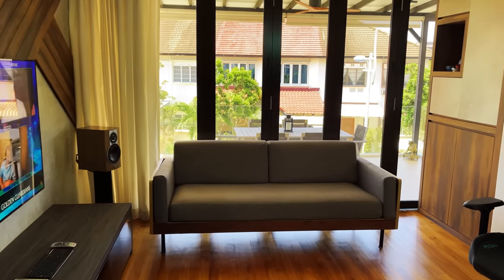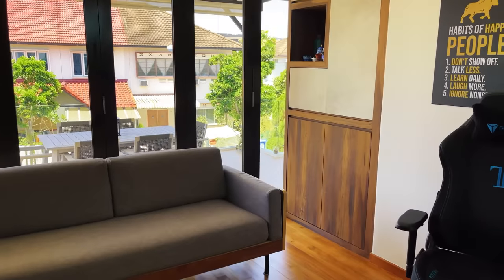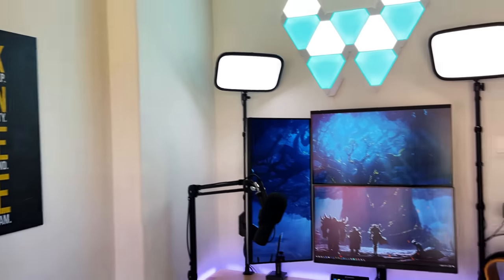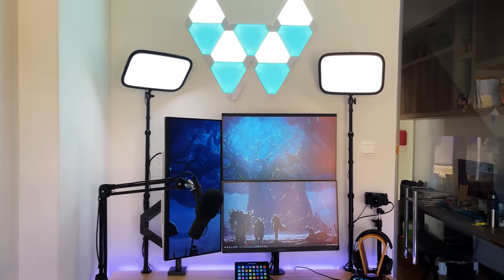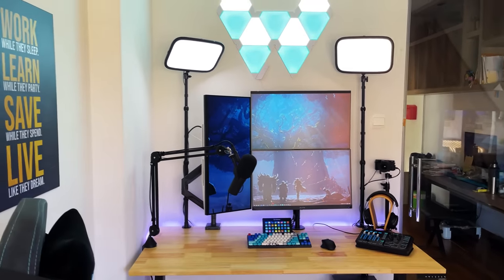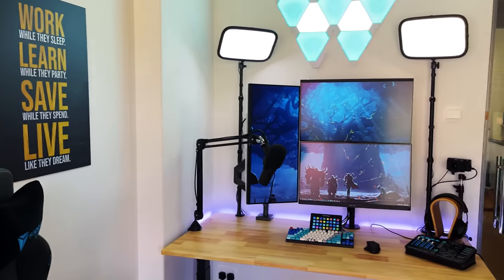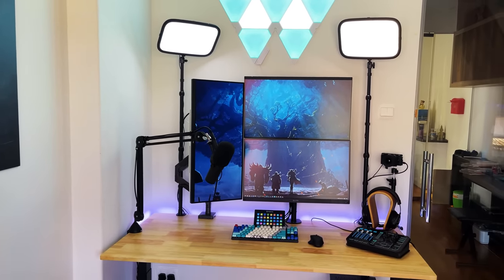This is basically the view when you step into the new streaming and recording studio. I'll start off by talking about the actual streaming setup, which is basically the centerpiece. This is how it looks, and a lot of time is spent into making sure that it looks neat and tidy.